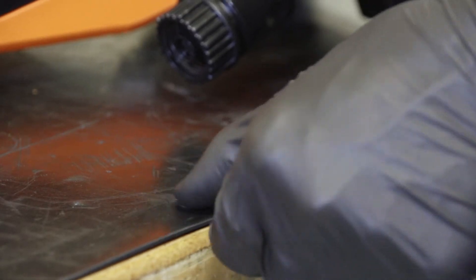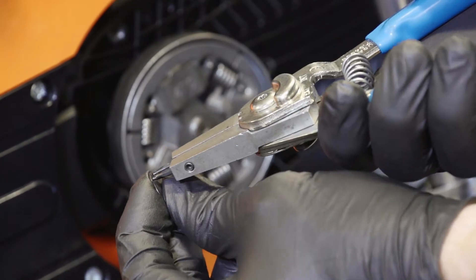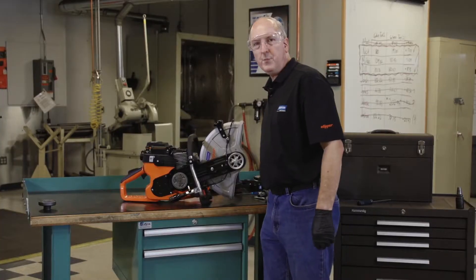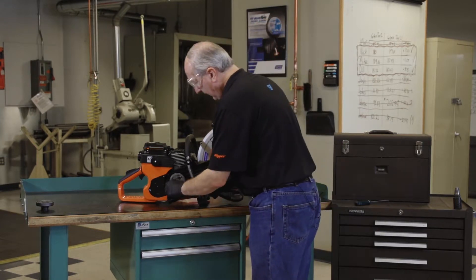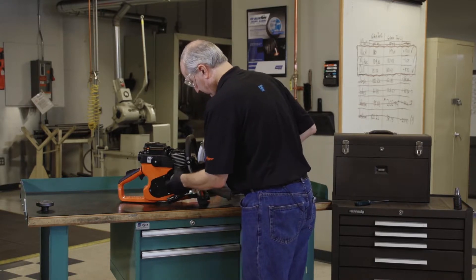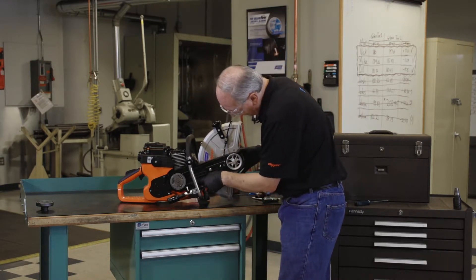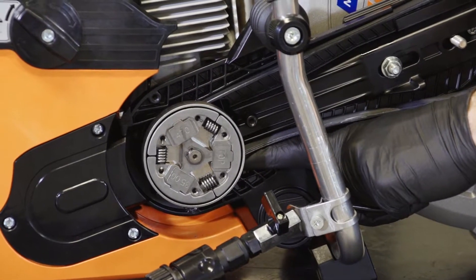Now we'll install the small snap ring to the end of the shaft using our snap ring pliers. At this point, we'll reinstall our belt — slide it around the clutch drum first, then slide it over the blade shaft pulley. One point to keep in mind is to make sure that the belt is inside of the cavity where my finger is.